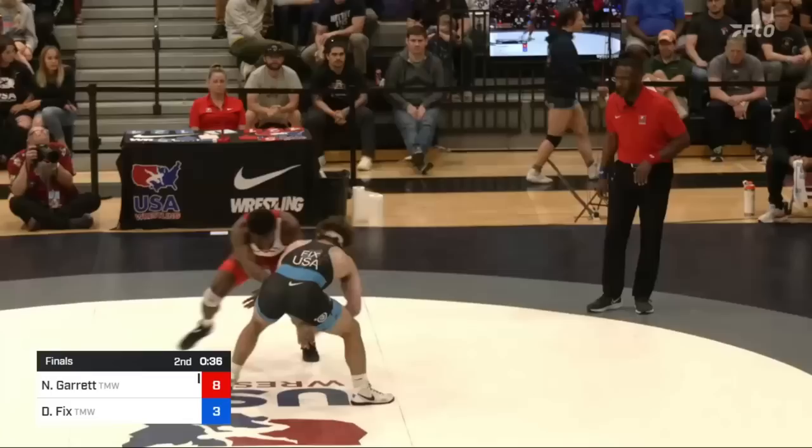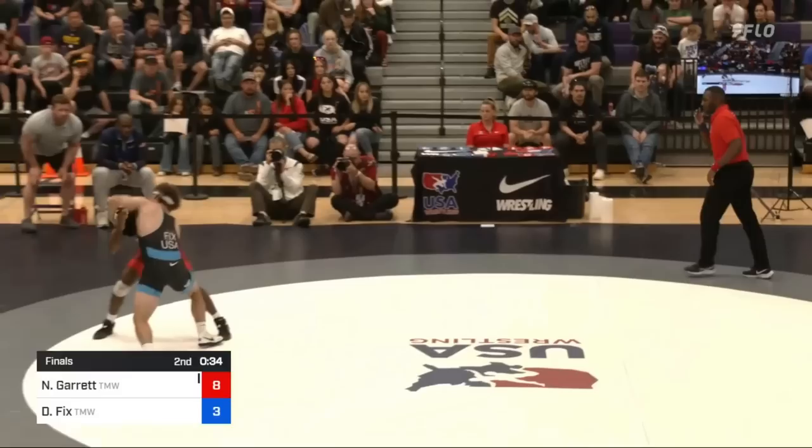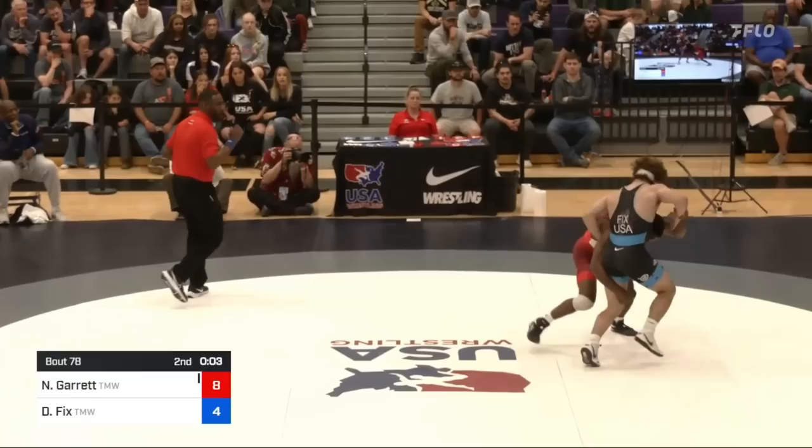35 seconds left, Nashawn does a lefty pass by, pushes that right elbow across, and so Fix grabs a lefty collar tie and punches another underhook on the right, looks for a front headlock but settles for a push-out. Fix is still thinking he needs big throws, but there are plenty of points to be gotten from good shots, especially ones that lead to leg laces. Score is 8-4, Nashawn.